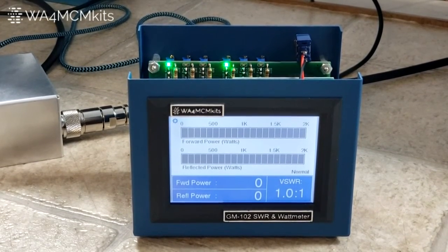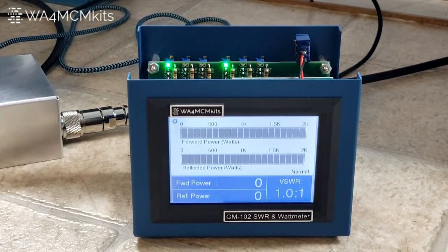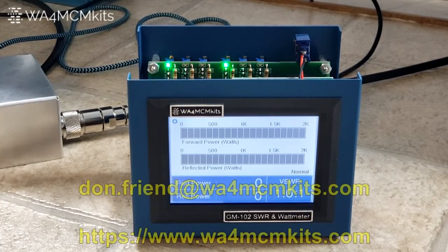Once again, remember the SWR null cal procedure, or the SWR balance adjustment procedure as detailed in the early steps of the calibration and testing section — I believe it's steps 88 through 93. It is very critical that you get that to a perfect null so that the following steps, the ones we just completed here, will be accurate. This is WA4MCM signing off. I hope you enjoy the video. I look forward to any comments — you can email me at don.friend@wa4mcmkits.com or go to my website and use the contact form. I'm more than happy to answer any questions and respond to any comments. Thank you very much.